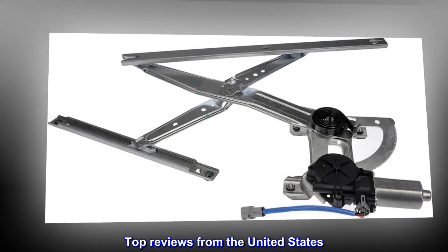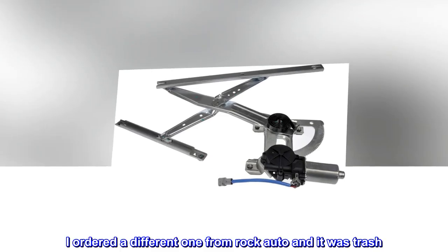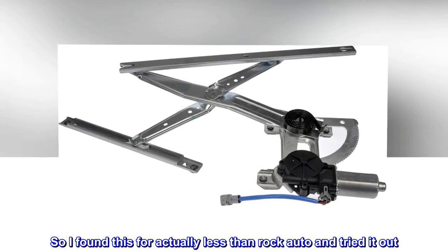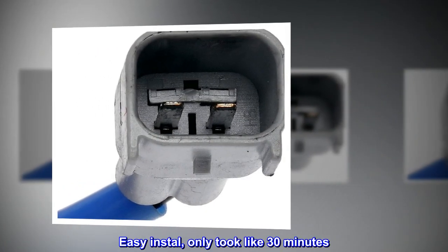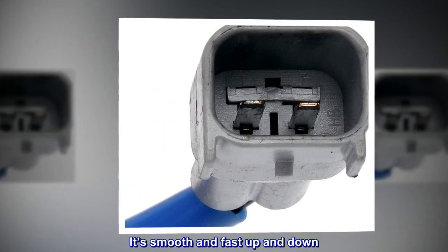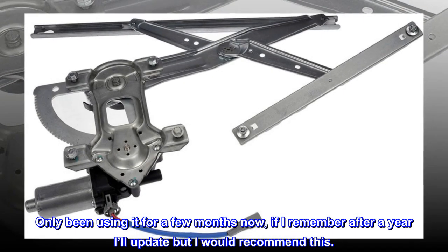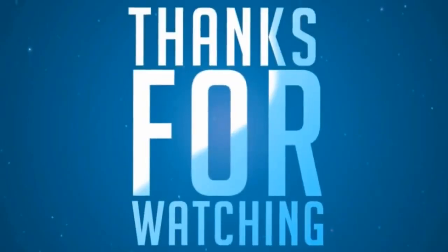Top reviews from the United States. Solid so far. I ordered a different one from Rock Auto and it was trash, so I found this for actually less than Rock Auto and tried it out. Easy install, only took like 30 minutes. It's smooth and fast up and down. Only been using it for a few months now, but I would recommend this.